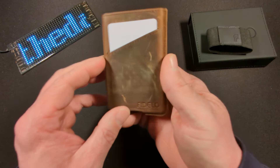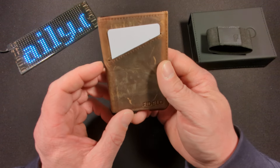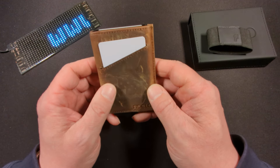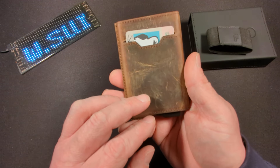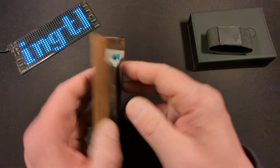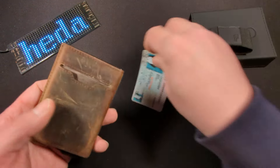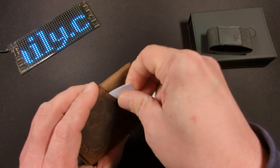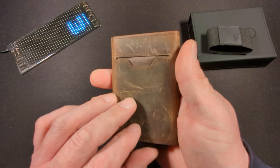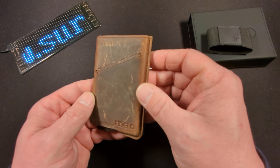Now we have the top grain leather. This is in the rustic brown crazy horse leather. There are multiple choices of colors and types of leather, which makes it even more fantastic. The leather itself can hold multiple cards — it says two cards, but I imagine you could probably fit a couple more. And you can see it's already getting stretched up or patina-ing, which is okay by me.